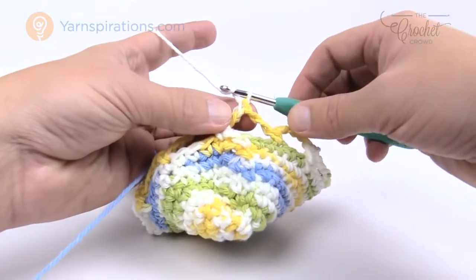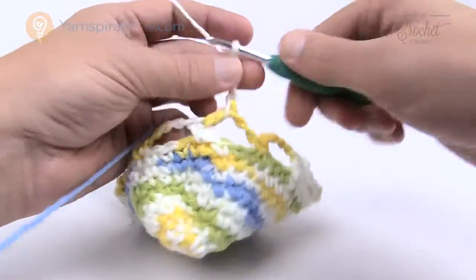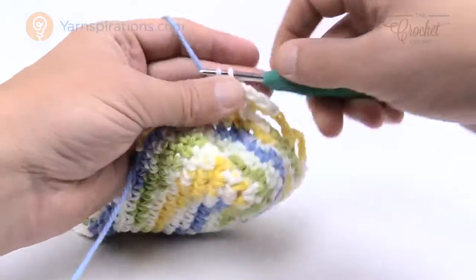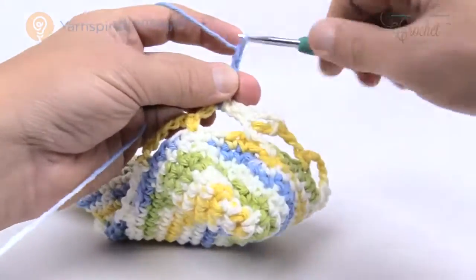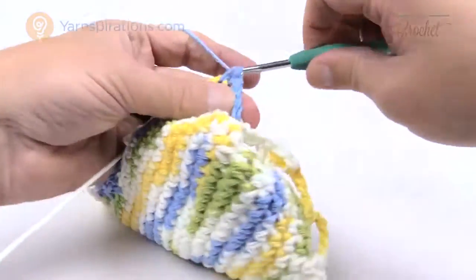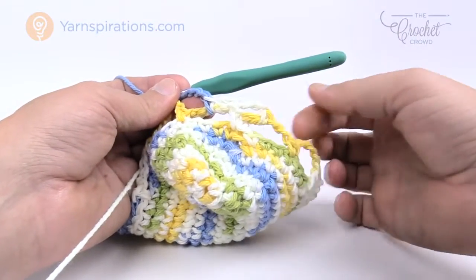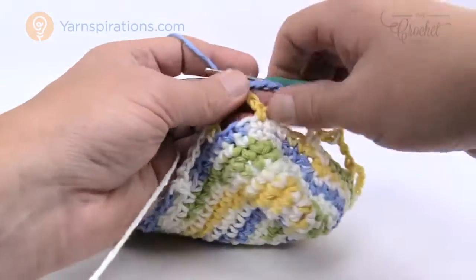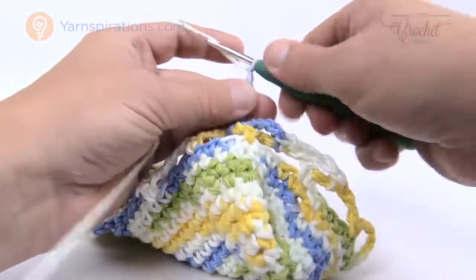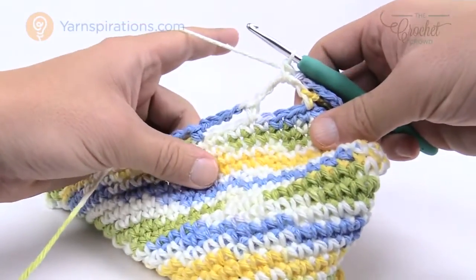To begin round number two and all other mesh rounds, simply chain five, go to the middle of the next mesh, single crochet — and repeat all the way around. Whenever you finish, chain two and do that double crochet to end up in the right spot for the next round. Continue going all the way around with chain five, single crochet into the middle of each mesh.